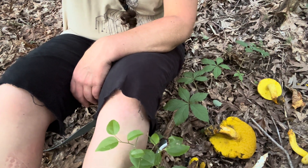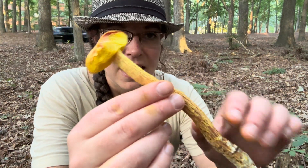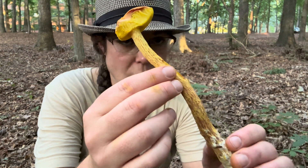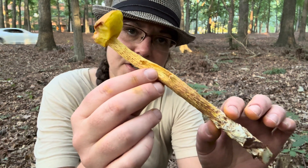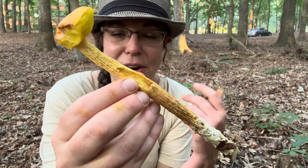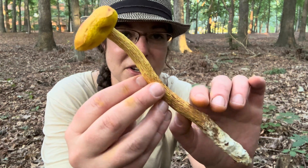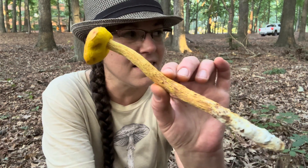Hey mushroom friends, Anna McHugh here. I'm spending a little bit of time with a couple of bolete type mushrooms and I want to describe them to you. I'm going to start with an edible mushroom that is quite common in the southeastern U.S. All throughout the summer it's one of the mushrooms you can find and consume, and often they're quite numerous so you can scrape together a whole bunch. But this is the first I've seen this year.